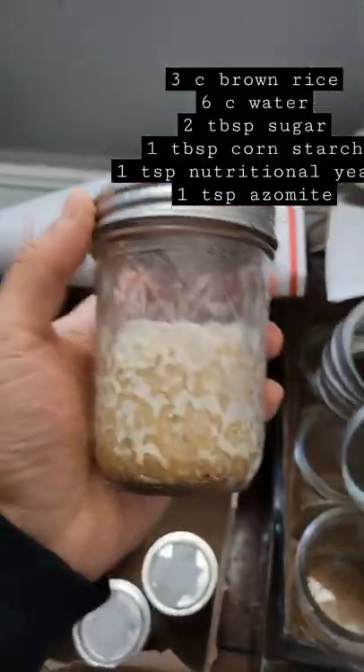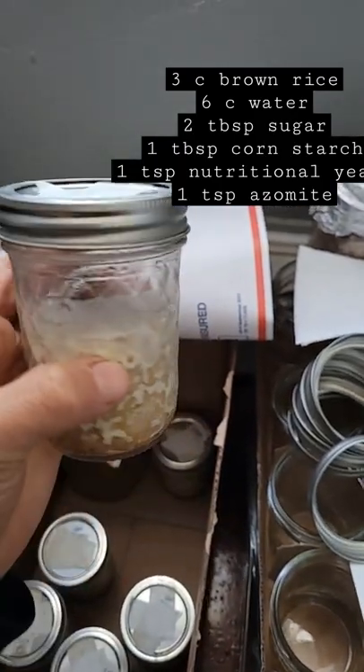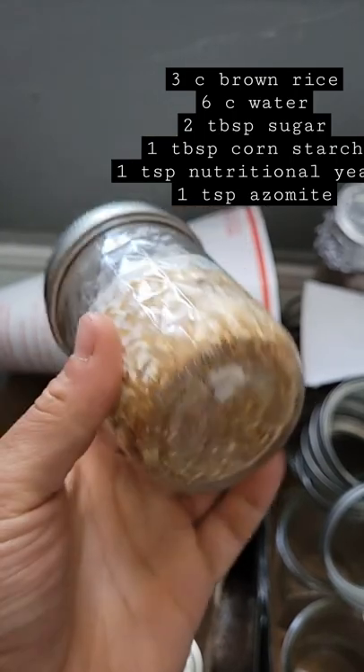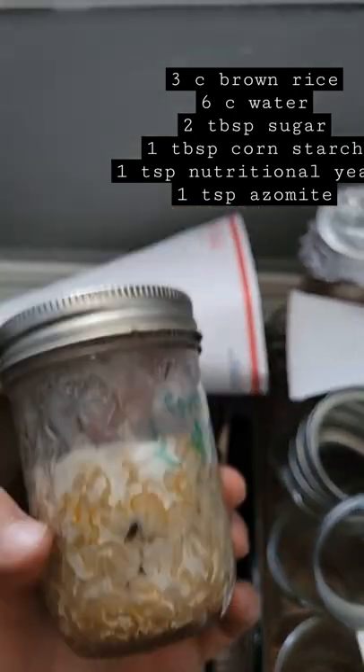The video I made on the low-tech cordyceps cultivation got a lot of views, so I figured I'd do one on the more high-tech cordyceps cultivation that I'm doing. Here I've got a bunch of jars of brown rice substrate that I've inoculated with some homemade liquid culture, and you can see the sort of orange pigment and white mycelium growing on the rice medium. I'll put the recipe up here.